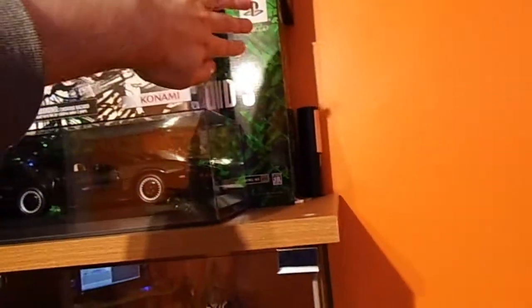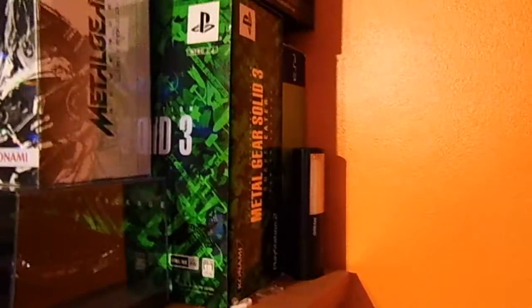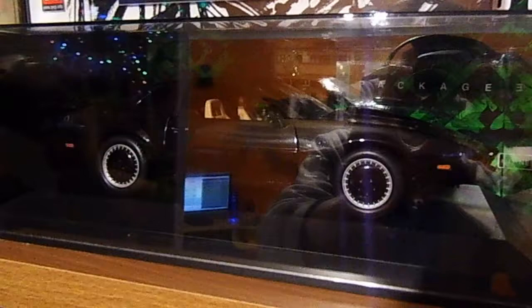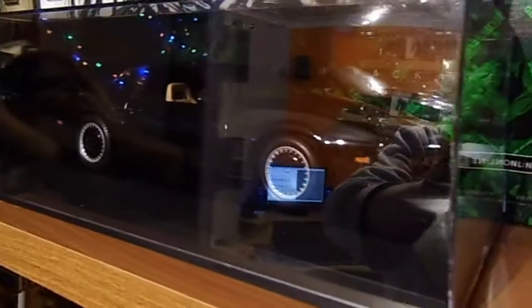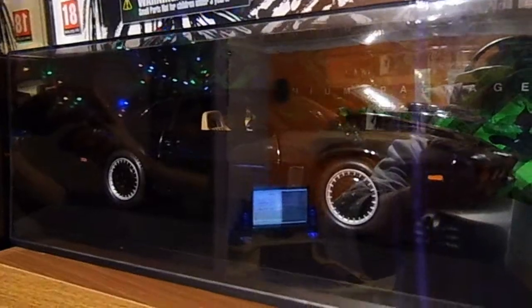Here we have the Metal Gear Solid 3 Snake Eater Premium Pack, and behind that, just tucked away at the back, is the Metal Gear Solid HD Collection Limited Edition. We also have the Knight Industries 2000 from the TV show Knight Rider in 1/18th scale.